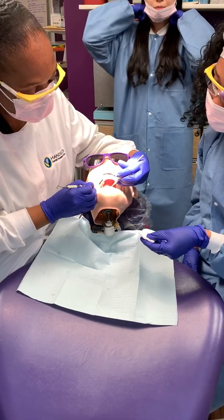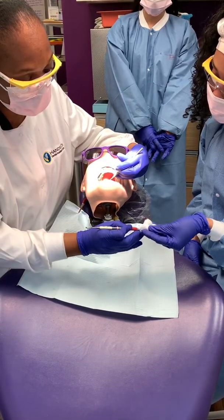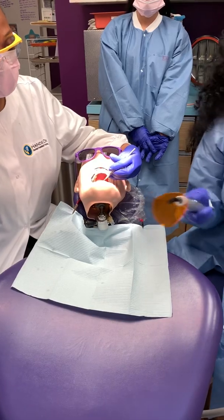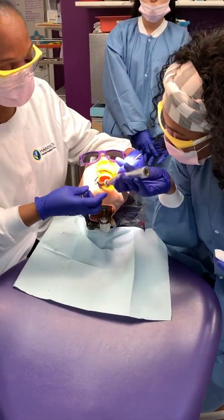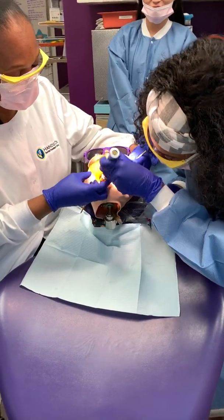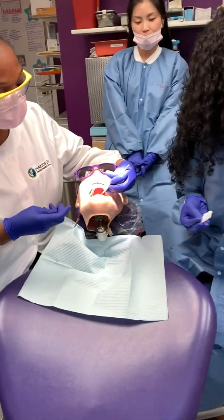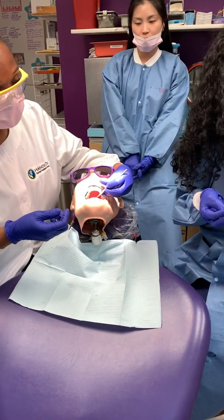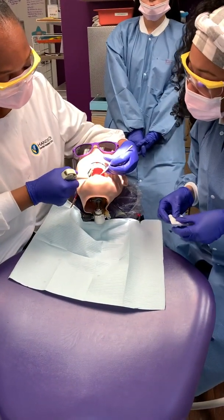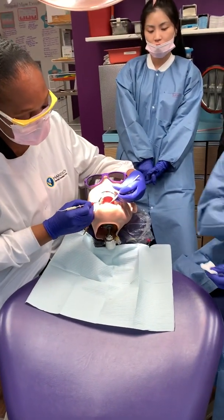He's going to be packing with the condenser. While he's packing, make sure you have your curing light. Cure once again. Then he's going to ask for some more composite, and he's going to keep asking for more composites. Then we're going to get some more packable composites, grab it, and he's going to place a little bit more. He's going to hand it back to you.